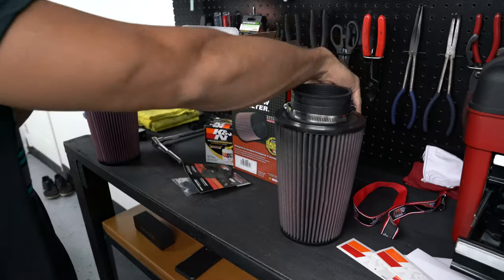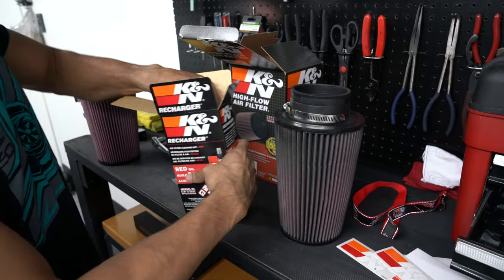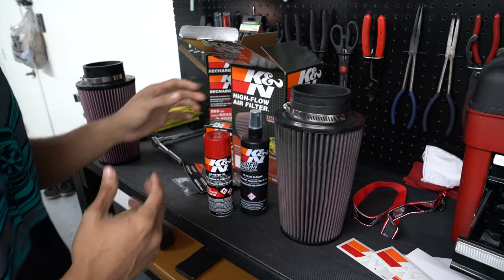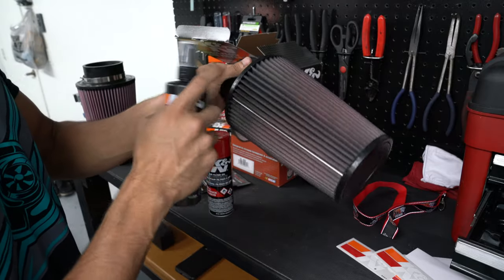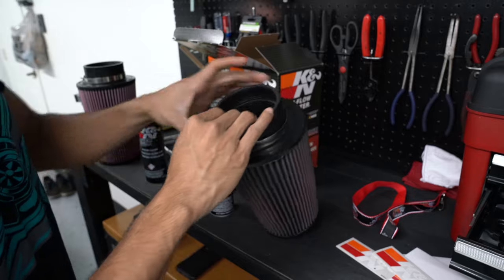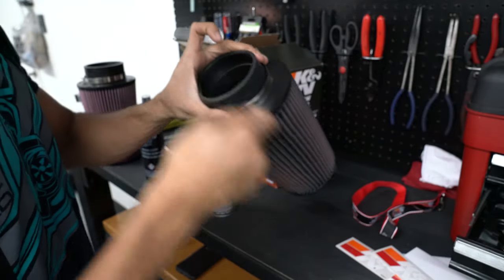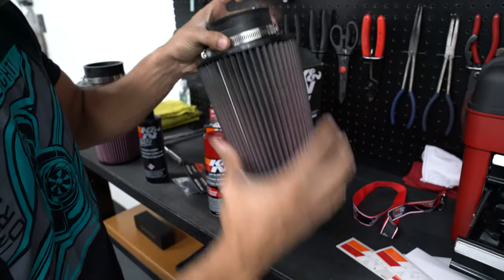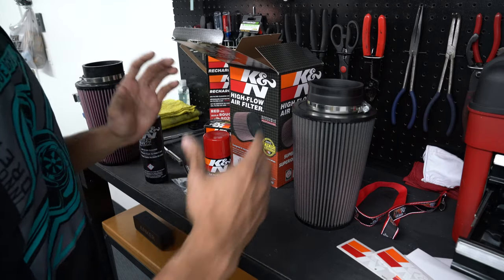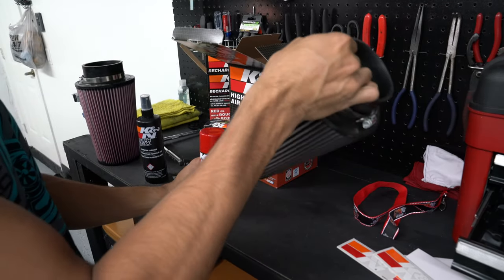You'll need to get a recharge kit from K&N — they sell these at Advanced Auto, AutoZone, or directly from K&N. The kit includes the Power Clean and the air filter oil. The process: soak the filter from the outside with the cleaner, let it sit, then use a low-pressure hose and rinse from the inside out so you push the gunk out rather than in. Once it dries completely, apply the air filter oil and it's basically new again.